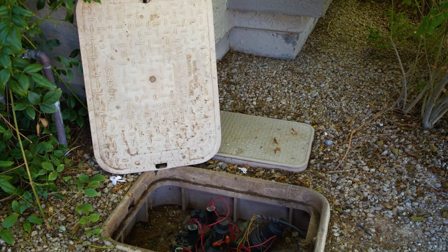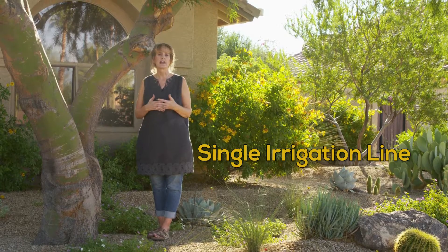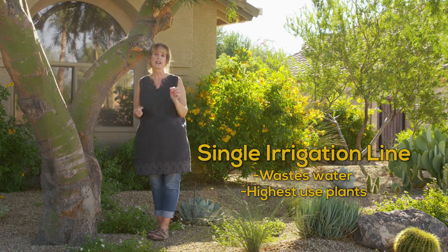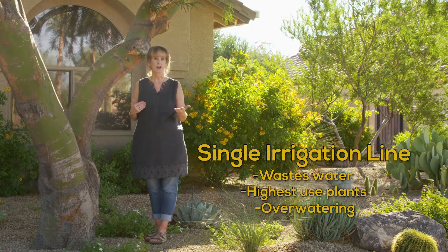First, many landscapes have a single irrigation line or valve to water different types of plants that have varying water requirements. The problem with this is that having just one irrigation line can waste water, because you have to schedule water for your highest water use plants. This means you're often over-watering your other plants that need less water.